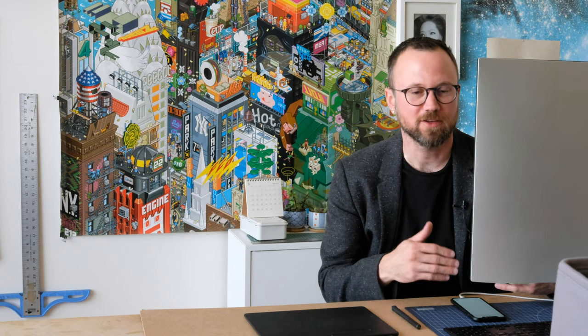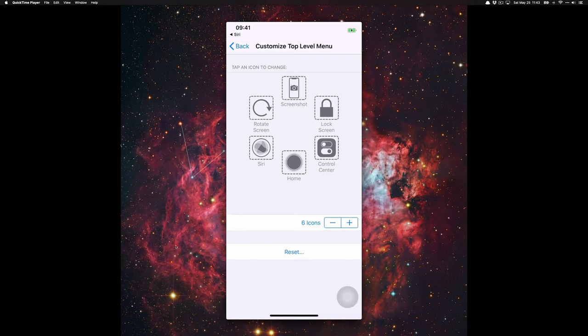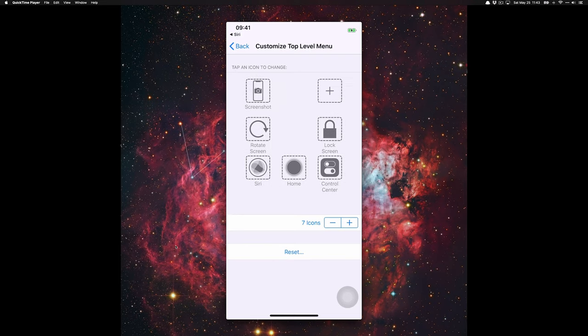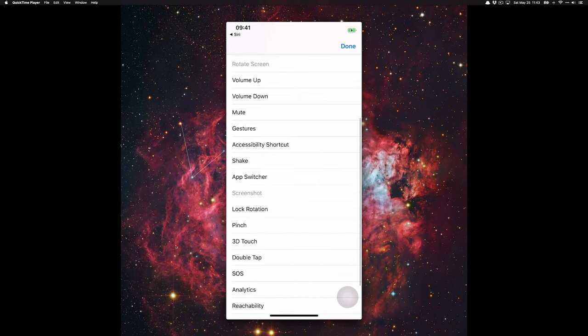To configure the menu that appears when you do the 3D touch, go to Customize Top Level Menu. Push the plus button and you can add whatever functions you want there.